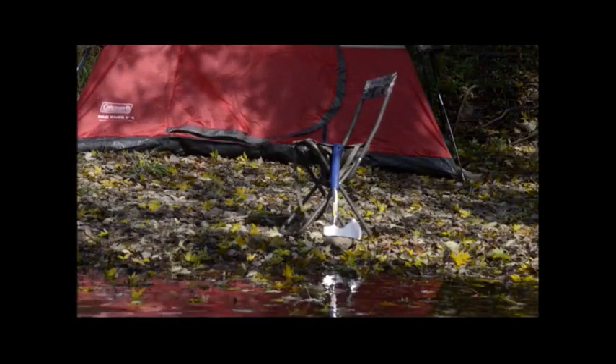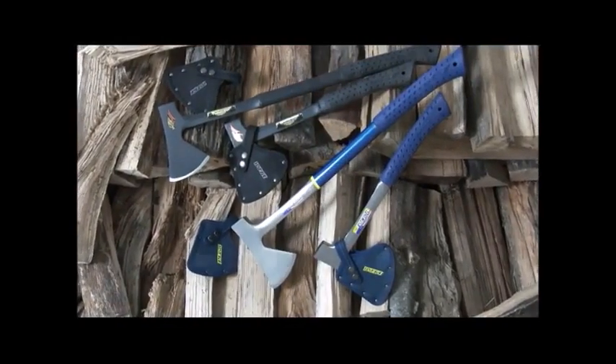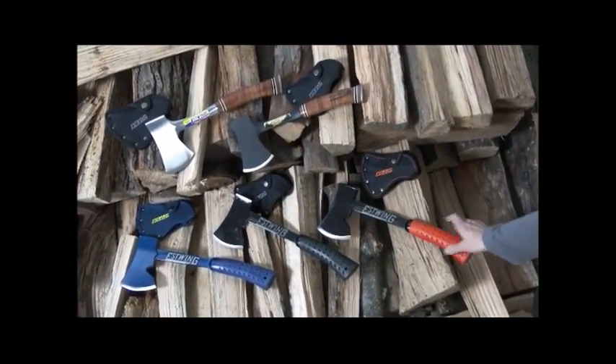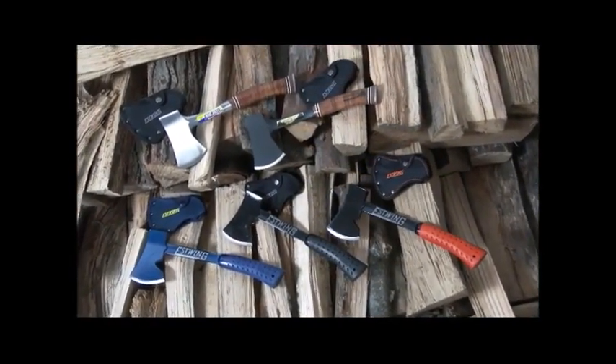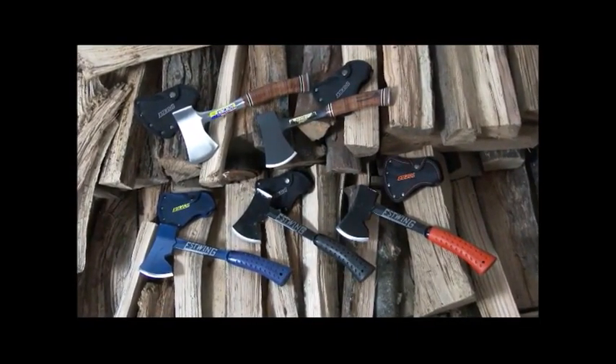Outdoor enthusiasts know our line of axes, from the 16 and 26 inch camper axes to our 13 inch sportsman's axes. Our sportsman axes and camper's axes come in several styles and sizes, from the traditional S-Wing blue to the matte black and a blaze orange.